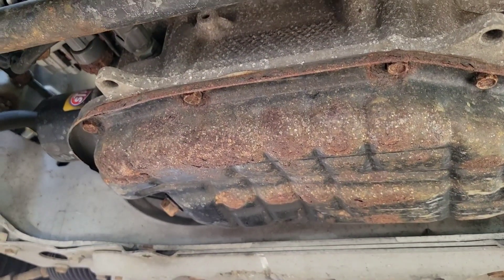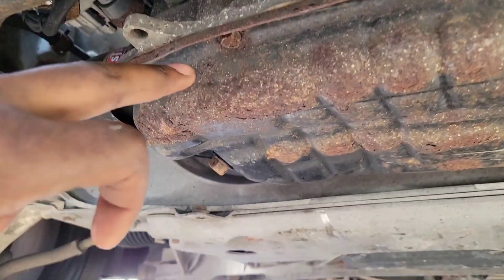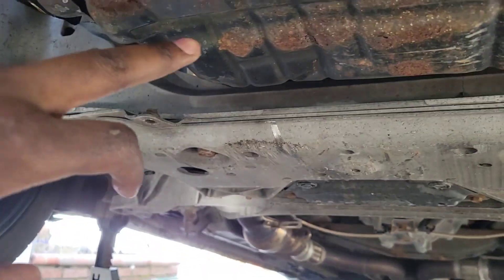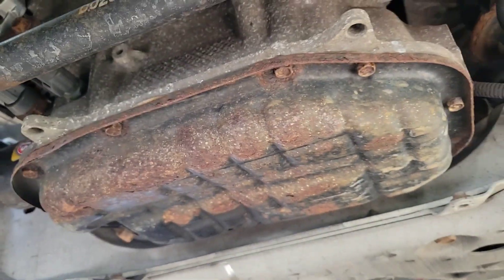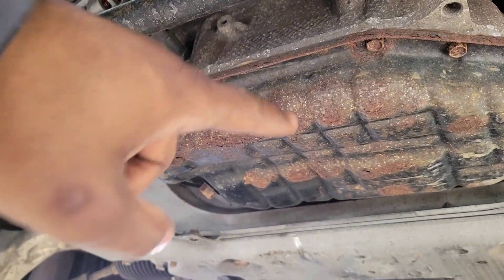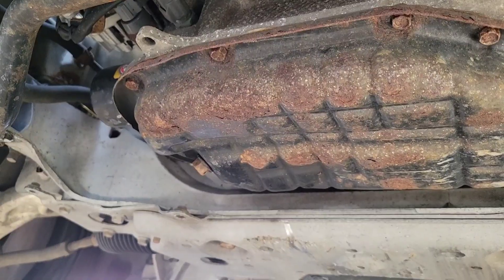I'm gonna stop talking and begin — let's get it. First things first, jack up the car so you have a good height. Drain the oil first. You see my jack — I messed it up right here, it's a little bent. Look at the condition of the oil pan — it's rusted.